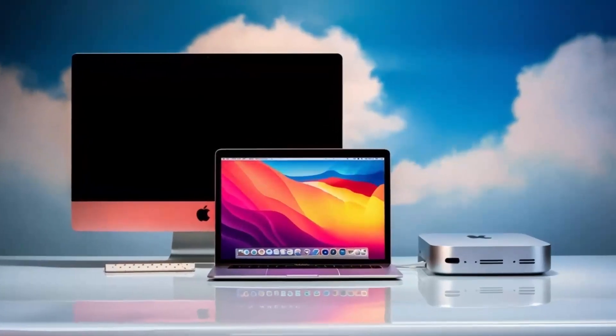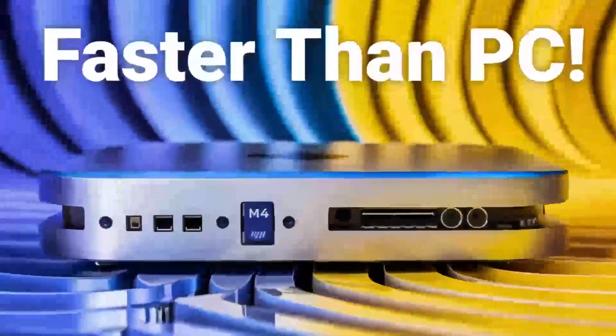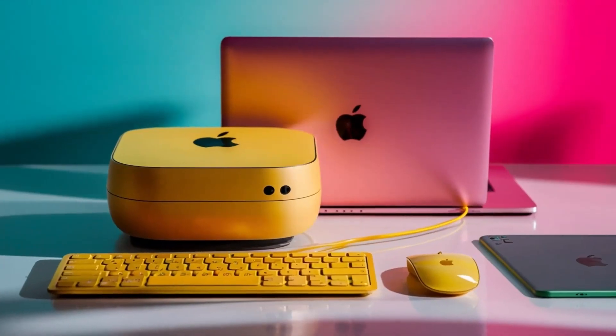Its premium aluminum finish not only gives it that signature Apple look, but also means it won't clutter your desk. Sturdy yet lightweight, it's built to last and easy to move if needed. Another great advantage is its support for 4K displays. If you have a high-definition monitor, you'll enjoy crystal-clear visuals, whether you're working on projects or watching content. Remember to like and subscribe if you're finding this review helpful.